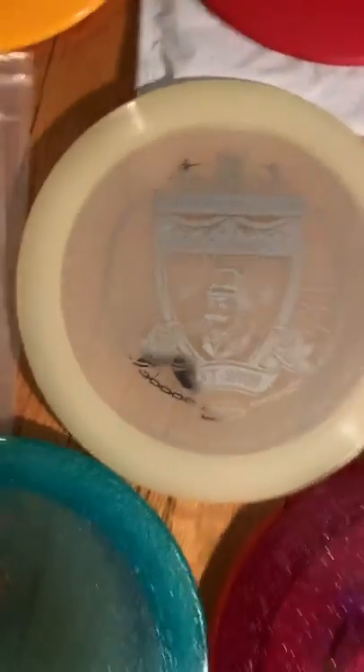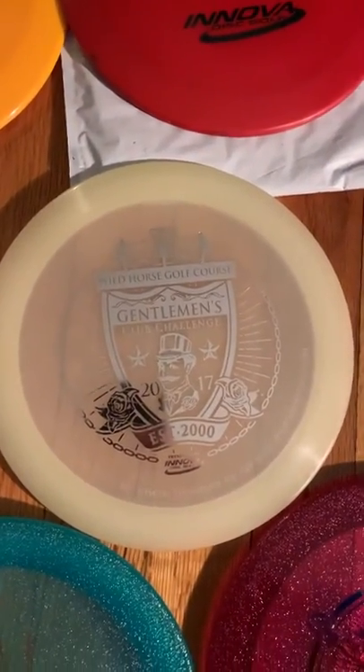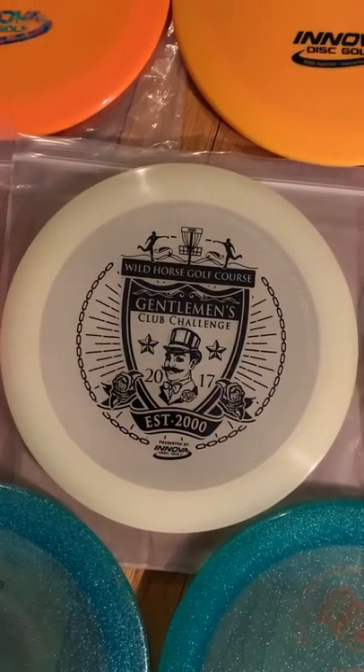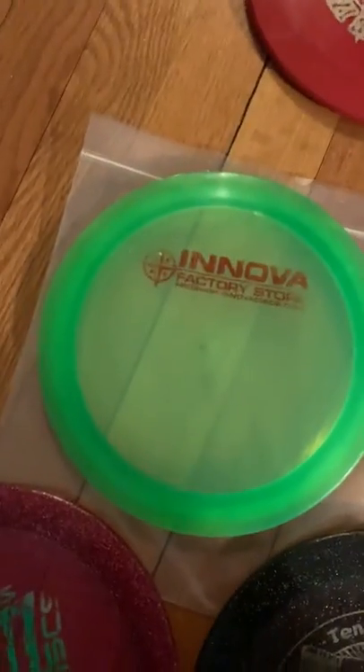Then we got a Glomax, which is in my tournament bag right now from the 2017 GCC. Another one from the 2017 GCC that's a backup. I just got these two in the mail today — these are matching Champion Max's with the blizzard rim. Got an orange and a green.